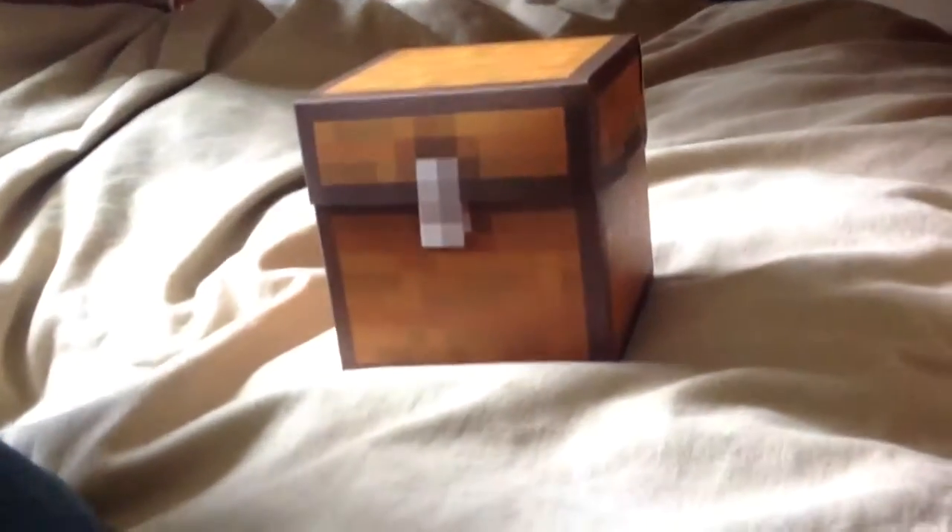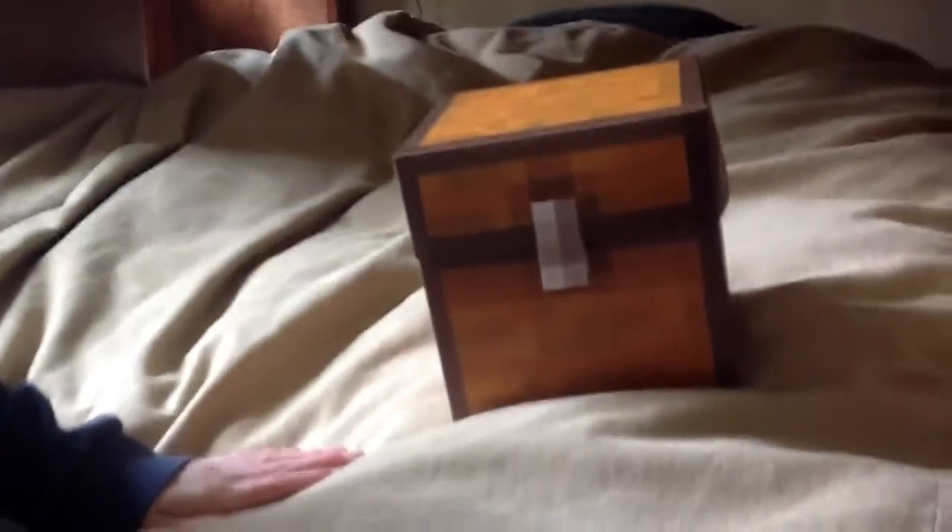Hello everybody, and welcome back to the Papercraft series. For this episode, we are in episode 1, topic: chest. This is probably the biggest thing you'll find in Papercraft.